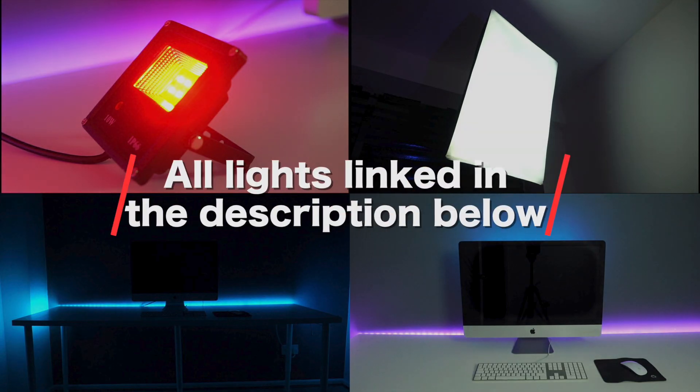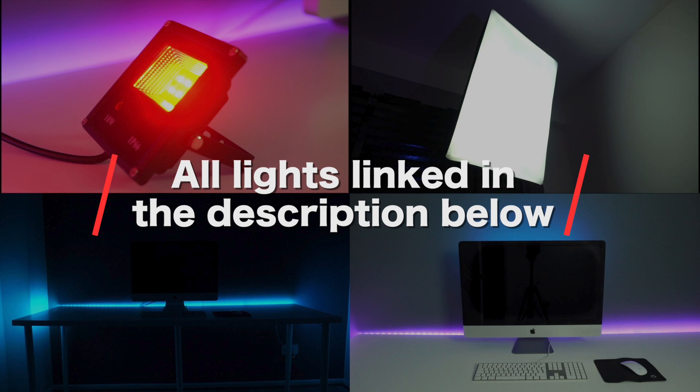Is this the best lighting setup in the world? Absolutely not. But is it a really great cheap way to make your videos look more professional? Absolutely yes. If you'd like any more information on these lights, check out the description of this video where I'll link to each and every single light. That is how you can dramatically change the look of your YouTube videos for less than £100.